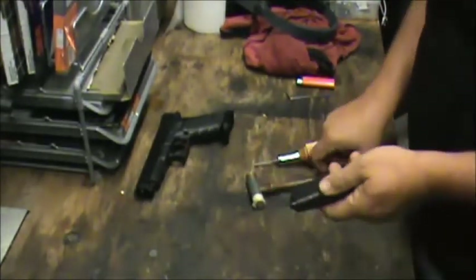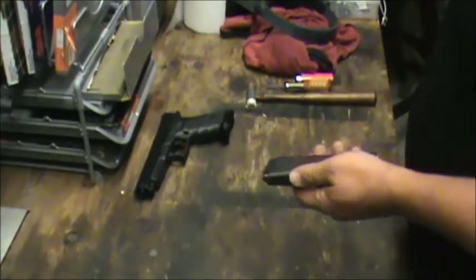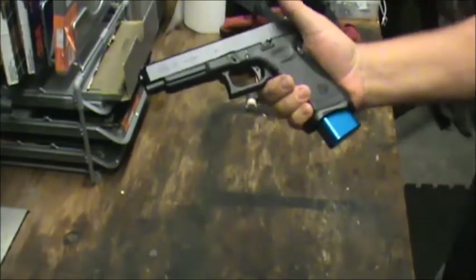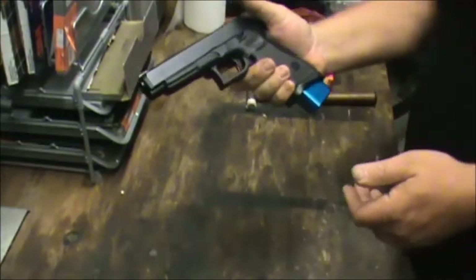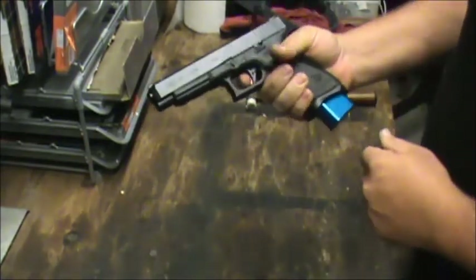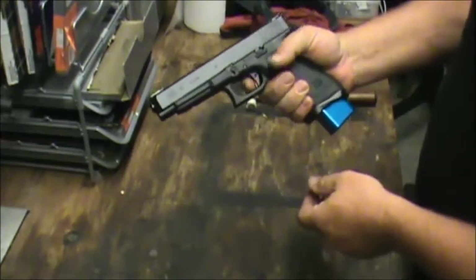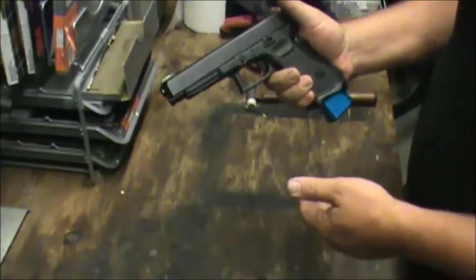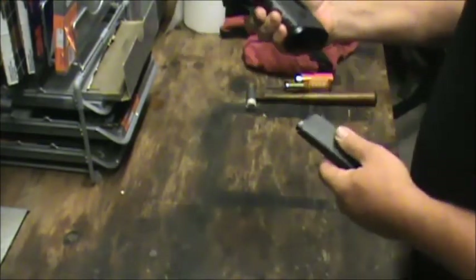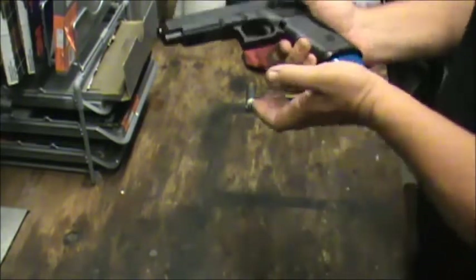We've pretty much completed what we're going to do to this gun, and this is kind of our finished product. We have an additional five rounds in the magazine — 20-round capacity. Let's make sure our slide lock works — it does. Our trigger with very little reset — it's going to be a fast gun. Hopefully a lot of A-zones fall on this gun. Mag falls out well, so our mag catch function test is good.